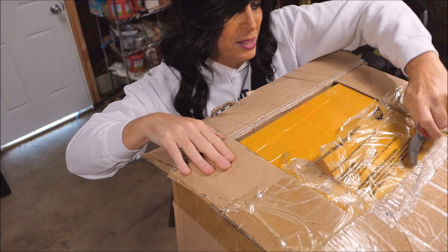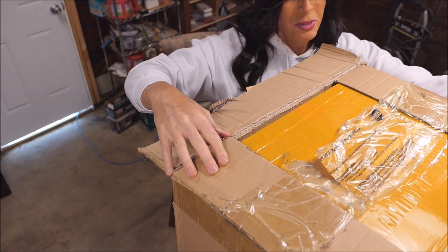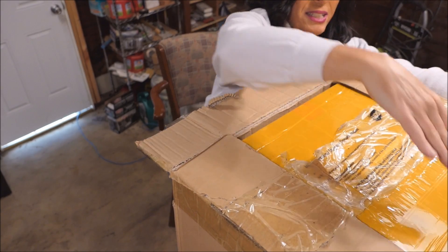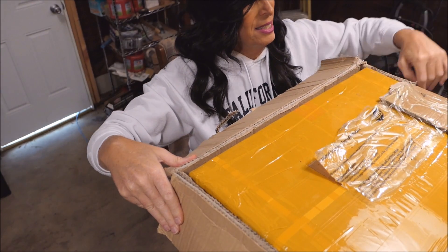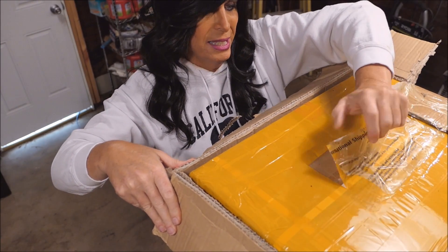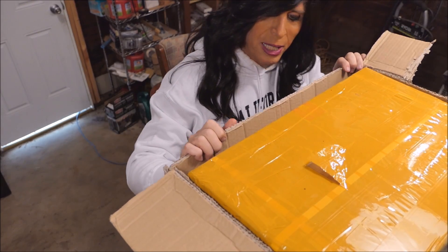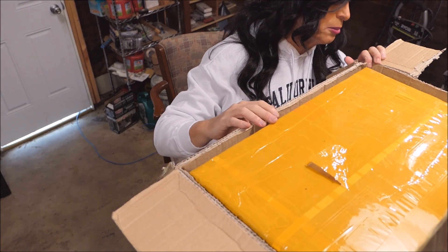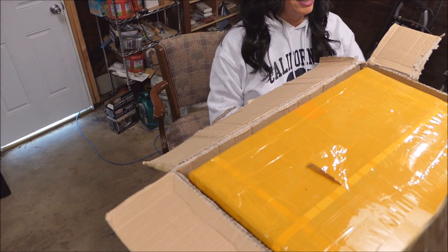Inside are the 300B output tubes. Even though they're made in China, the quality is supposed to be excellent — but they cost a lot of money. I've got to be careful because I'm kind of renowned as a butterfingers. One thing I'm liking here is this box within a box design.